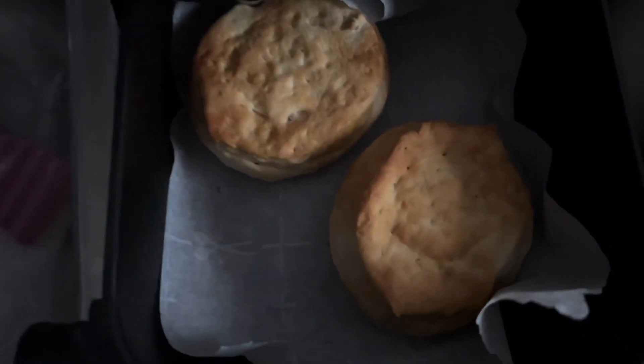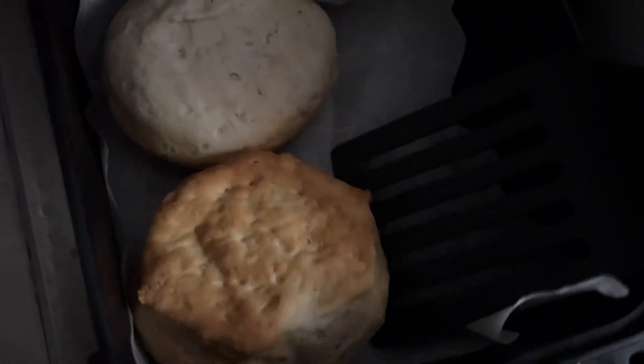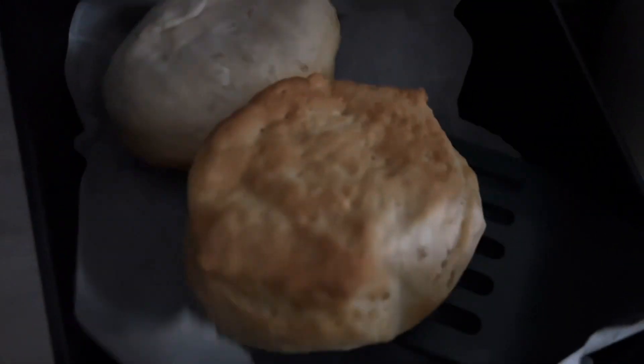So it dinged. This is after eight minutes. Is it going to flip? Yeah, it definitely is a flip. And then we're just going to go back in for six minutes.